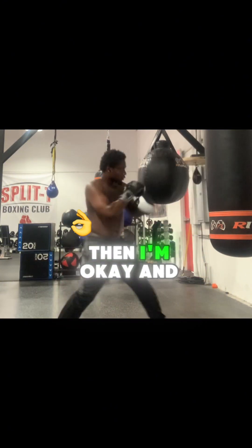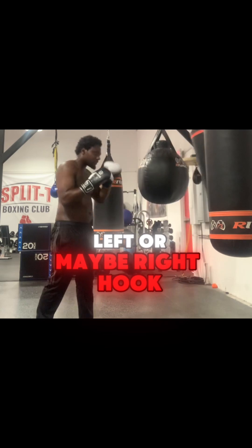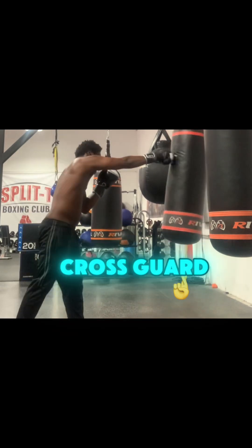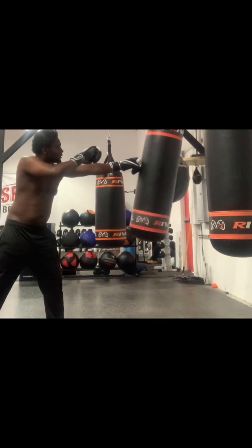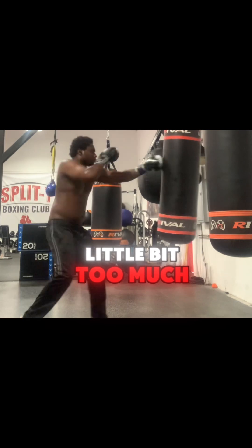But once I figure out the timing, then I'm okay. I'll be able to start popping people with that left or maybe right hook, or nice uppercuts. Most likely the hooks though, because when you're in a cross guard, to get yourself to where you're doing an uppercut, you've got to do a little bit too much.